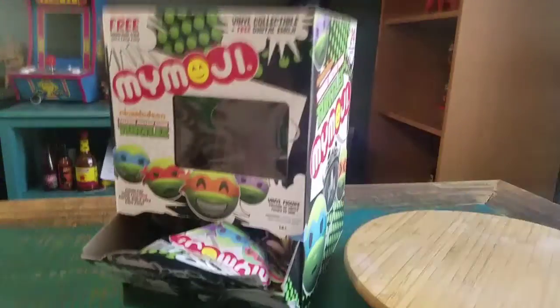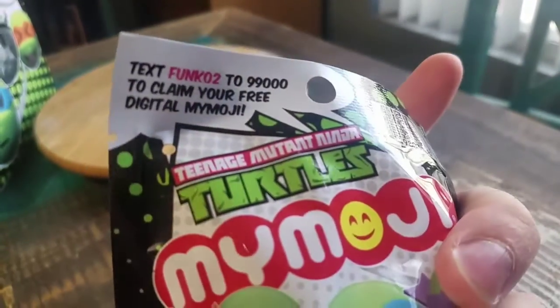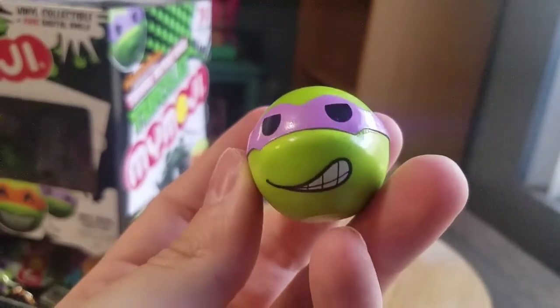Hey guys, Cheese Poof here, got another Mymoji for the collection today — little Ninja Turtle figures! Pulling another one of these little guys out of the bag. You get that free little download code that probably might not work if you text it. Pulling it out — oh no, did not rip enough of the actual bag. But boom, we got a version of Donatello and he's like half-smiling, cheesing it up there.